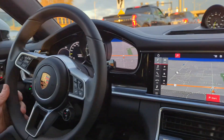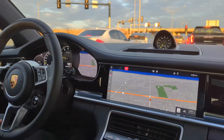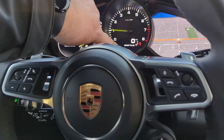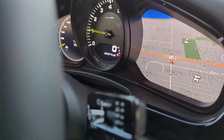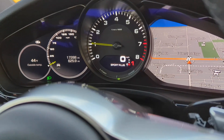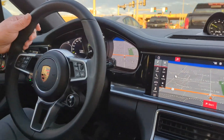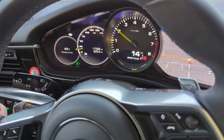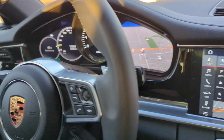It also charges the quickest. So this lower light, that's one bar of current charge. We're going to drive for a couple of minutes and get a little bit more E-charge, and do a video answer.